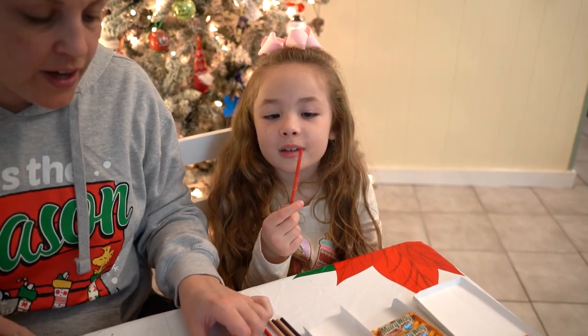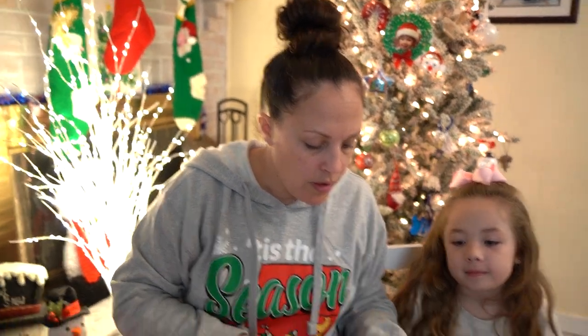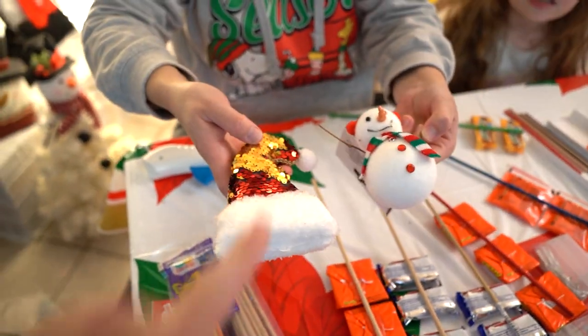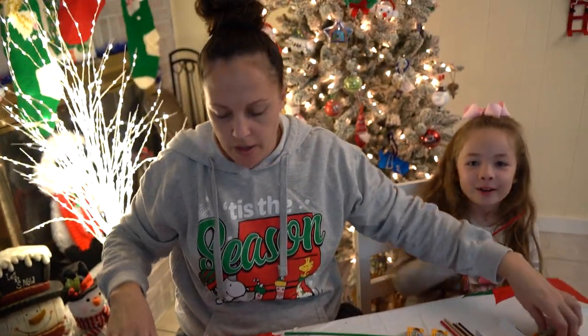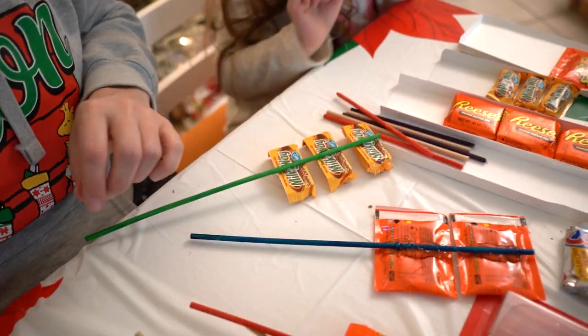We're going to do six instead of five. For my focal point, should I use the Santa hat or the snowman? We're going to let Chris pick — Santa! Yes, Chris, you always listen to me. Alright, so we got that decided.